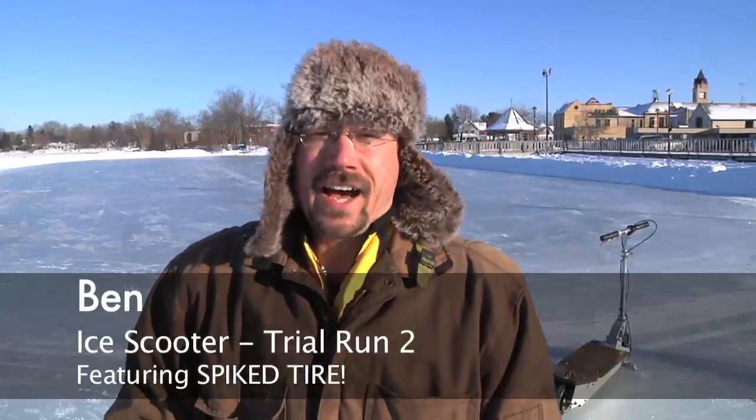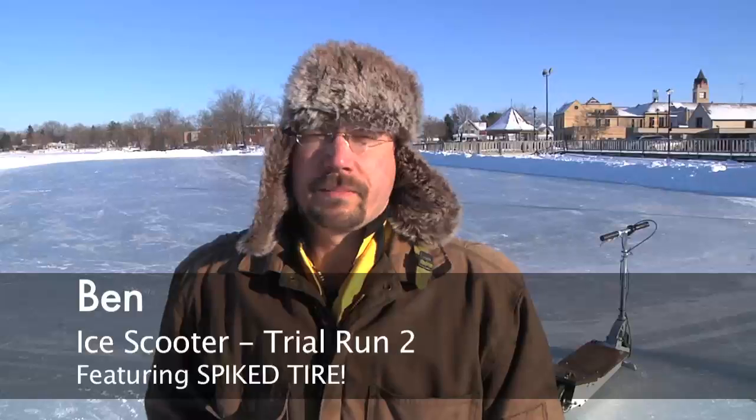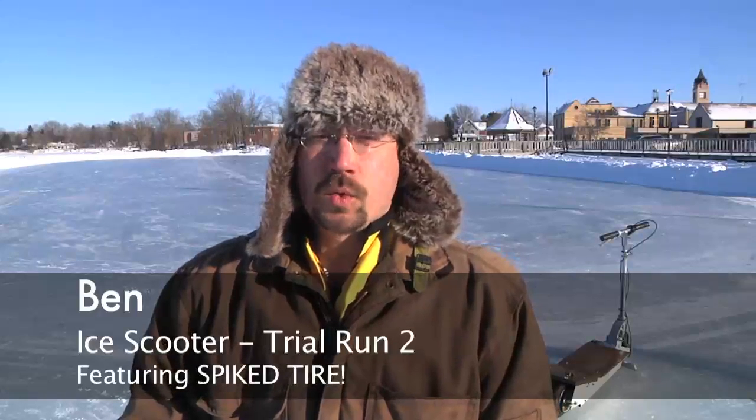Hey folks, it's Ben again. Today is test number two of trying out the ice scooter. I've made some improvements, the main one being I've made a studded wheel. When I tried this the other day, it was very hard to steer simply because the back end of the scooter would keep slipping out from underneath me.